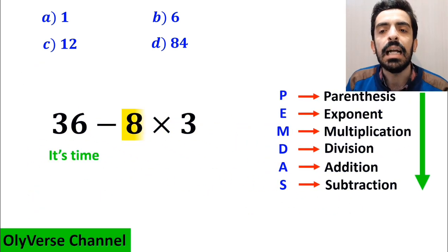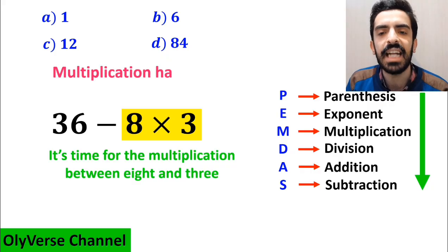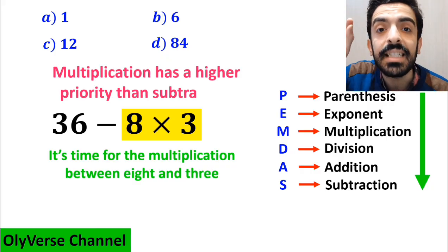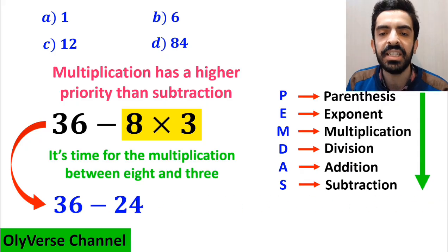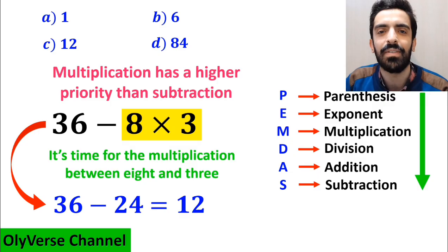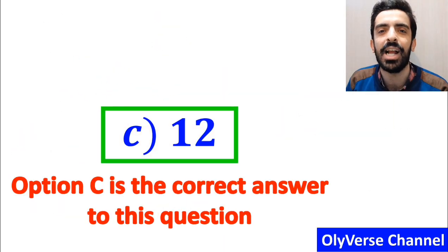In the final step, it's time for the multiplication between 8 and 3, because multiplication has a higher priority than subtraction. So we rewrite this expression as 36 minus 24, which ultimately gives us the answer 12. Therefore, option C is the correct answer to this question.